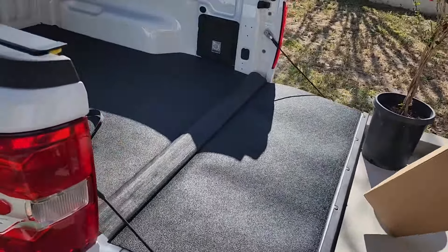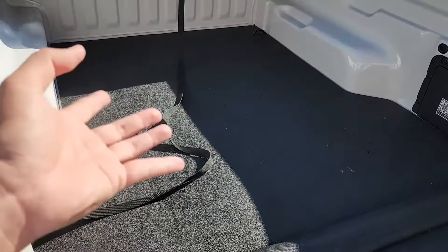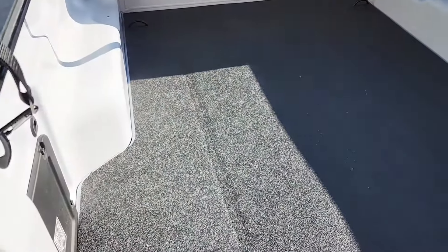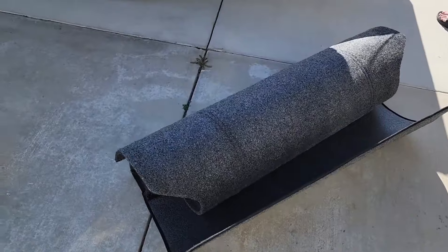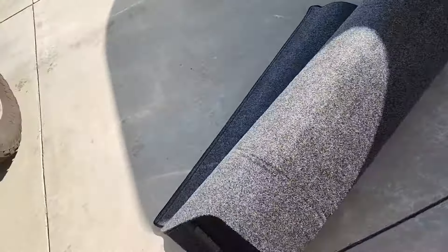If you guys are interested in this product — if you don't have a bed liner, or you actually want to protect your bed liner and your bed — keep in mind the bed liner itself is not going to protect it from bangs and cushioning. It doesn't have any cushioning, but this does. It's called the Impact model and it's a pretty decent model. I actually like it, but I like the XLT model more.